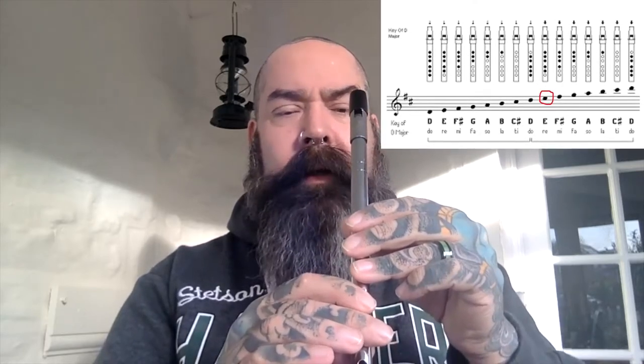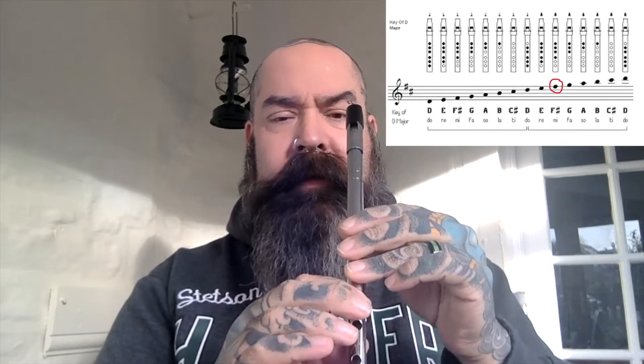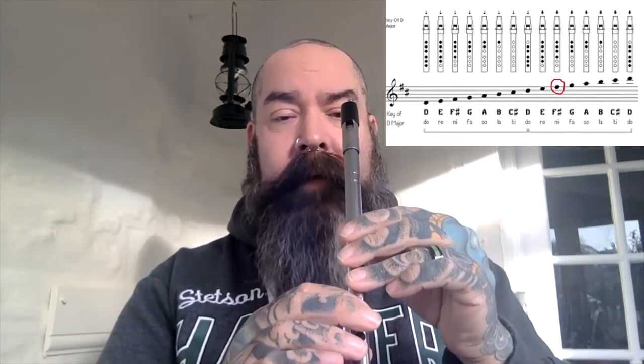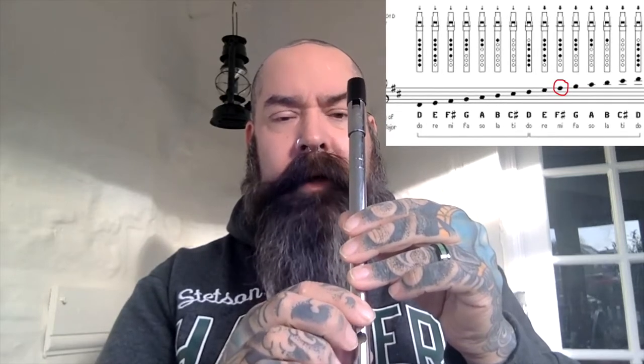Then we move up to E. E has the same fingering as the lower E, but we blow a little bit harder — in reality we're increasing the speed of the air to get the higher note. Then we go up to F sharp: same fingering, but F sharp sits on the top line of the stave. Low E is on the very bottom and high F sharp is on the very top line.